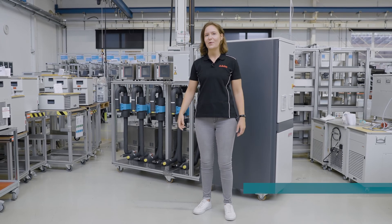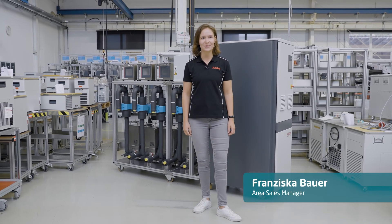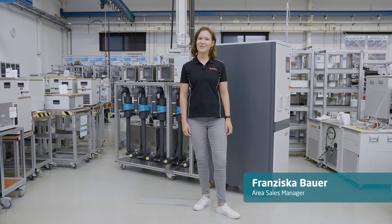If you have any questions or if you need a customized temperature control solution, you can contact us anytime. Thank you and goodbye.